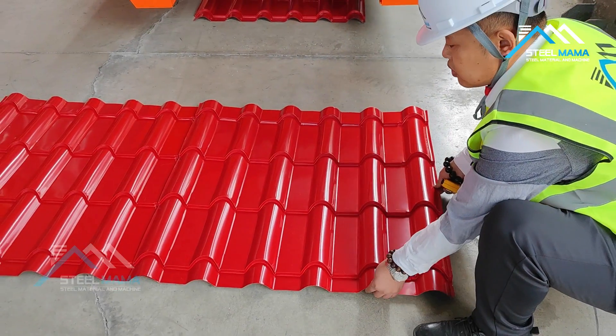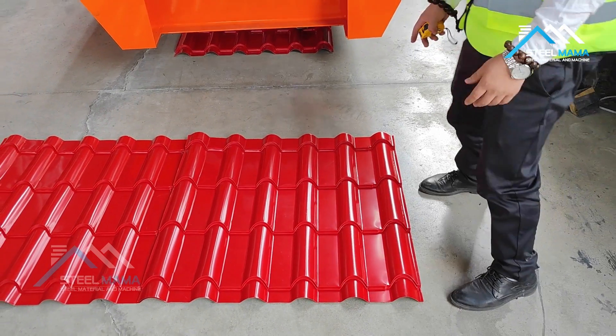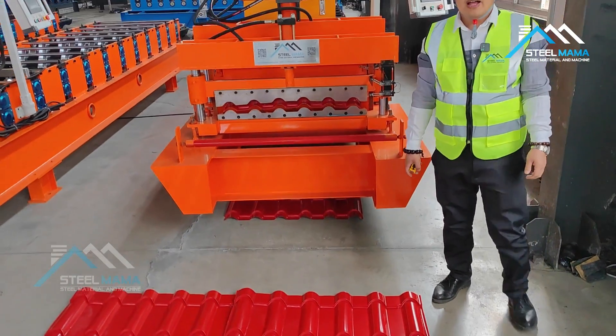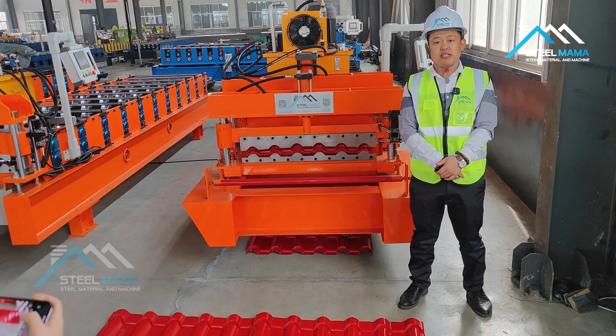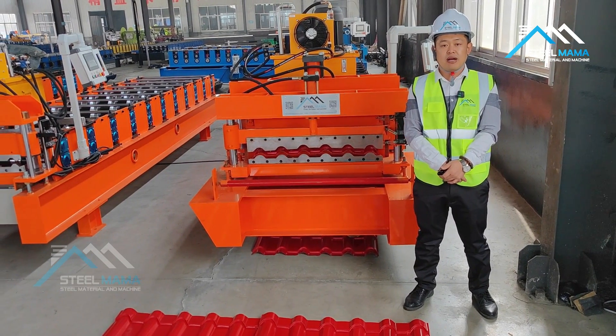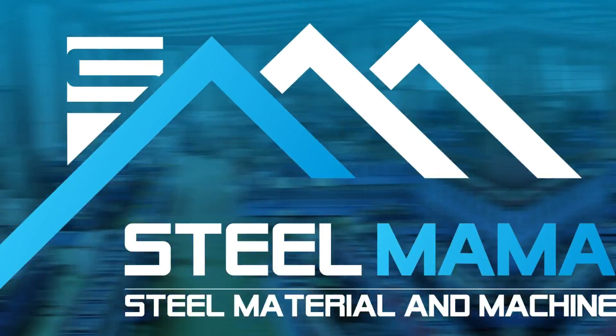And you also need to check that the cover is okay. This is the 800 type roofing tile machine. If you need any roofing machine or any other roll forming machine, please contact us. We are Steel Mama. Thank you, bye-bye.